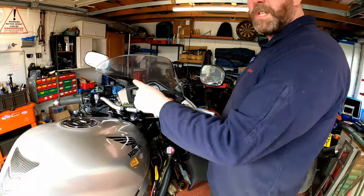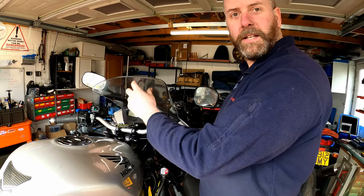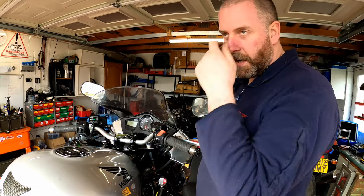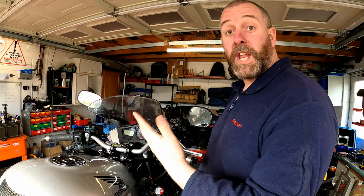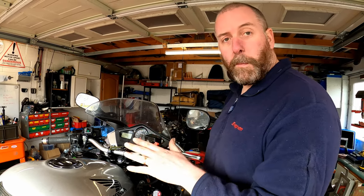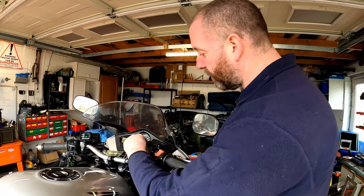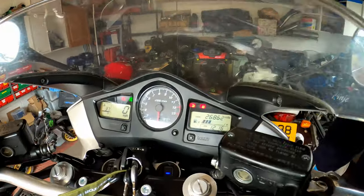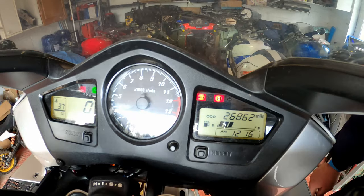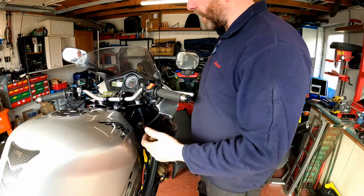Now what we're going to do is turn the key and the FI light that normally comes on when you turn the ignition on — if there's no problems whatsoever, it should come on and stay on. If there is a problem, that light will be blinking. So we'll turn the ignition on. Here's the light that we're looking for, the one with the FI on it. As you can see, absolutely solid, and that means that there are currently no fault codes with this bike.